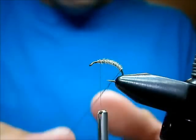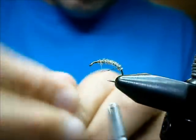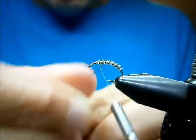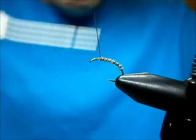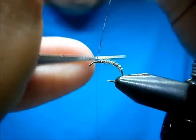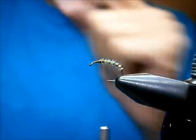Now I'm going to bring the rib up. I like to twist the thread a little bit to make sure it's nice and tight, and I'm going to bring it up the same way that I wound my thread. I like to do nice close wraps, fairly close. Catch it in two times, wind it down a little bit, stand it up, trim it off, and bring the thread back to our tie-in point.